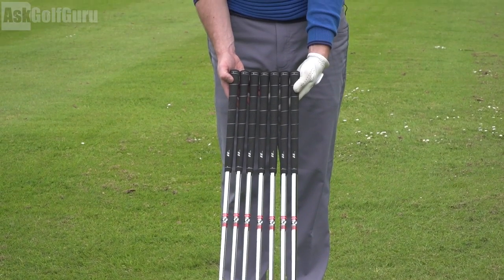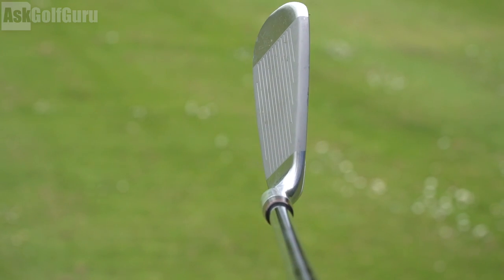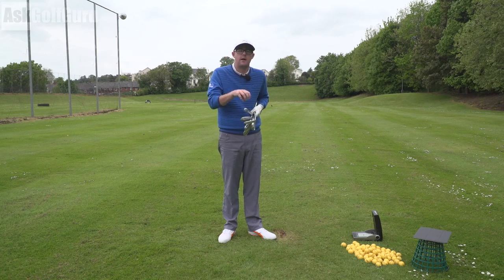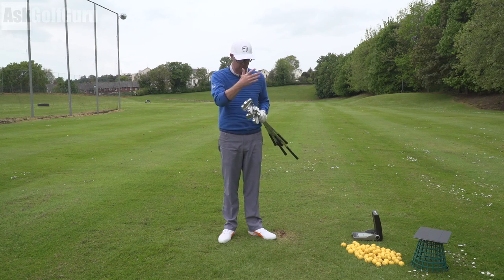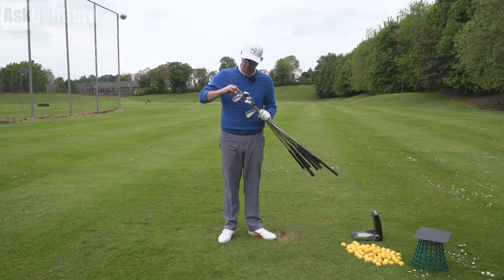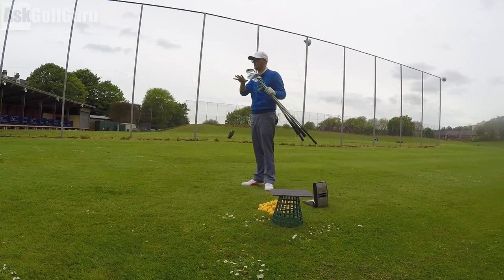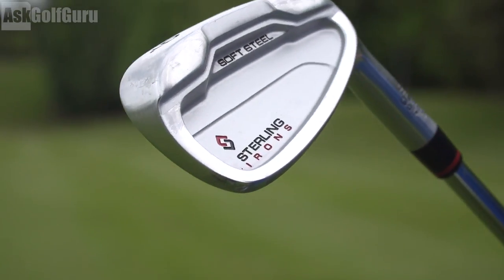When you go to the long irons you've got a high COR design — so five iron, six iron, seven iron — they're trying to max that rebound off the face because you're losing length on the club, to make sure they go the right distances. Then you go soft steel as you go into the lower irons because obviously they're longer, so they might go further, to try and make sure the stepping of distances between clubs stays the same. I'm really intrigued to see what these feel like — let's hit some.